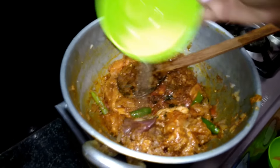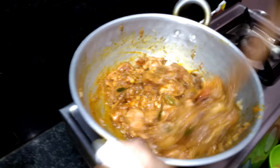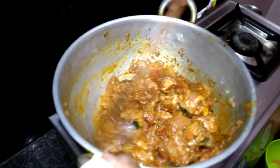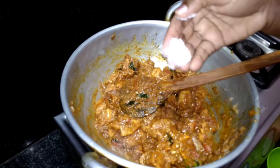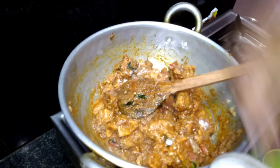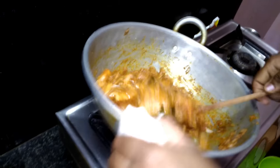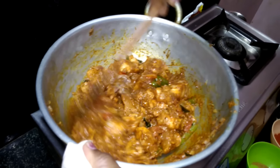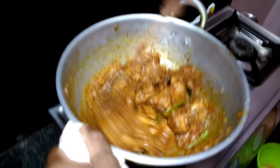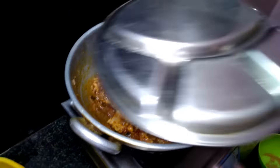Let's mix the lemon juice. 1-2 spoon. I will put the chicken in the middle. Put a color in the pan and cook for 1-2-3 minutes.